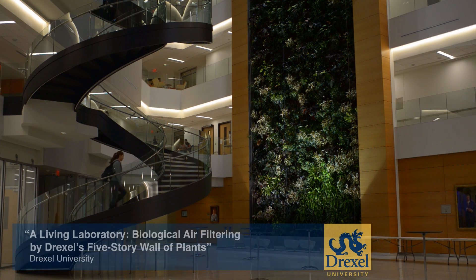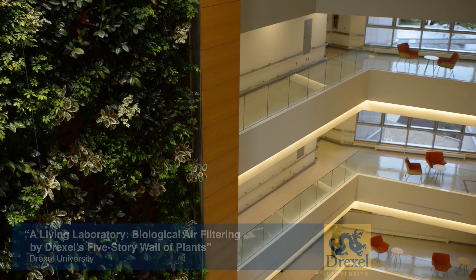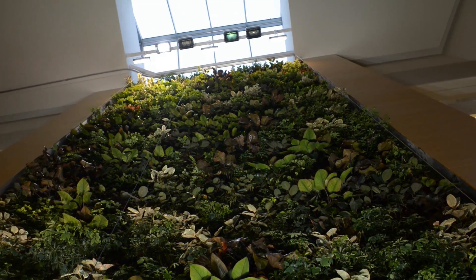We're standing here today in the Papadakis Integrated Sciences Building, on the second floor in front of the Biowall. We're not only doing research on the Biowall, but we're using it as a tool for teaching our undergraduate and graduate students.